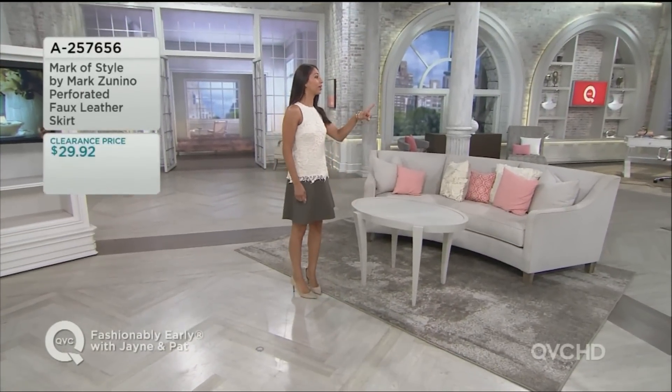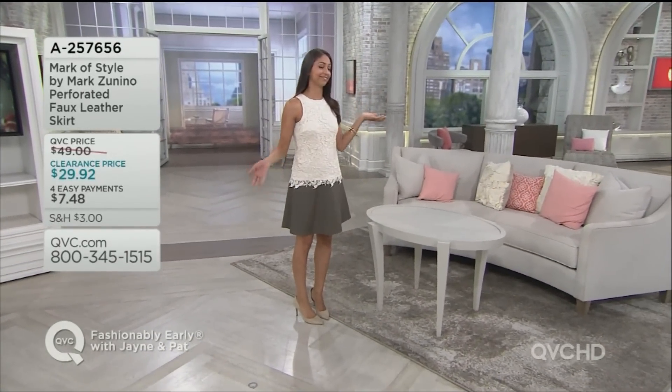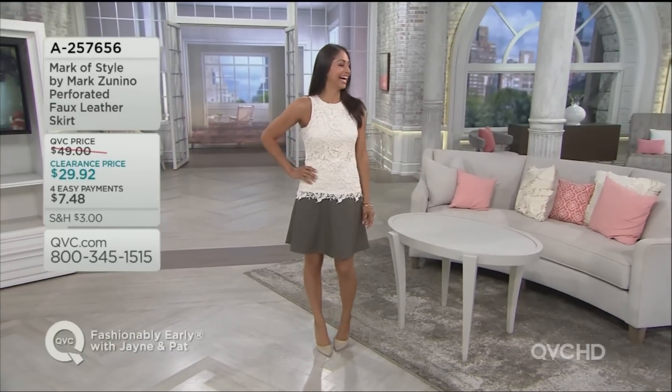Deanna has another one — the chili cheese dog. Chili cheese dog. Yes. I'm with you. Chili cheese dog. She wears the two for us and looks fabulous. It's young, it's fresh, it's kicky, it's adorable.